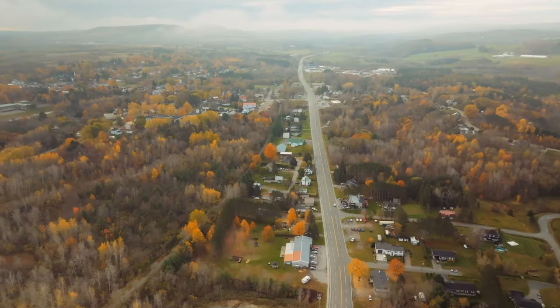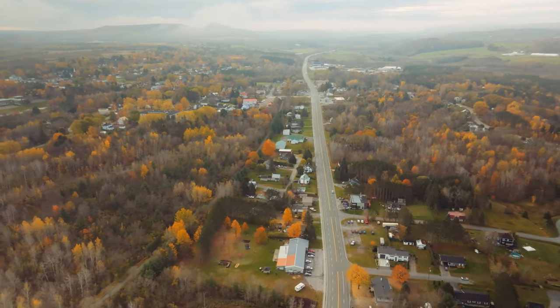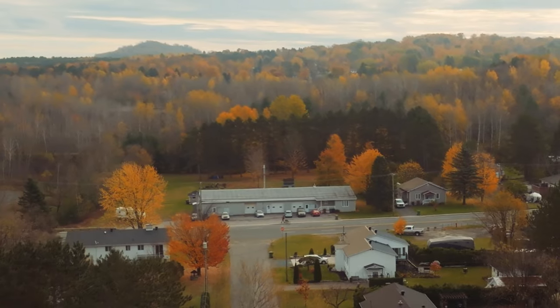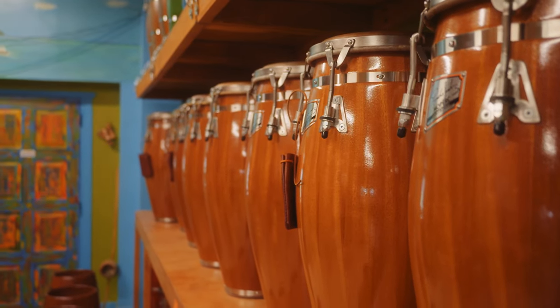What's going on everybody? My name is Eric Perez. Welcome to A Percussion Life. I am in Quebec, Canada at the Mopark shop. He's about to show me around and show me how to make a quality drum. So let me introduce you, the owner of Mopark, Francis Mercier.